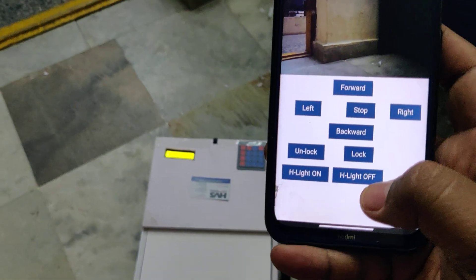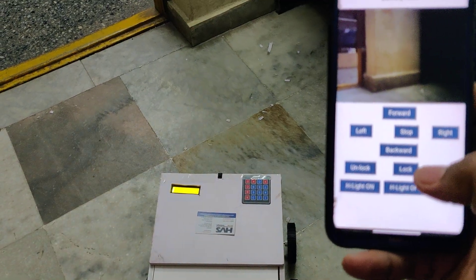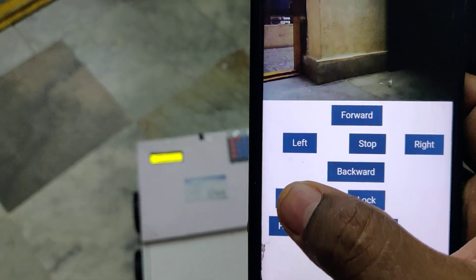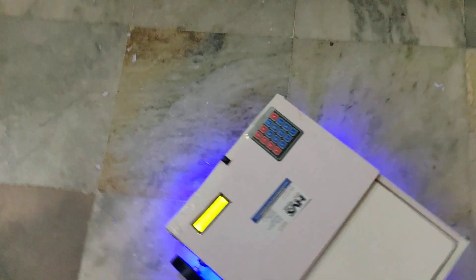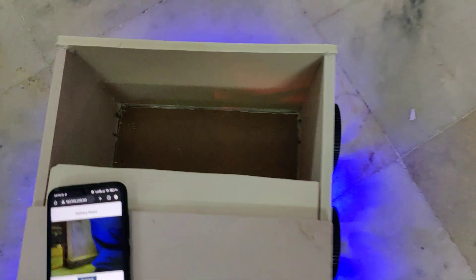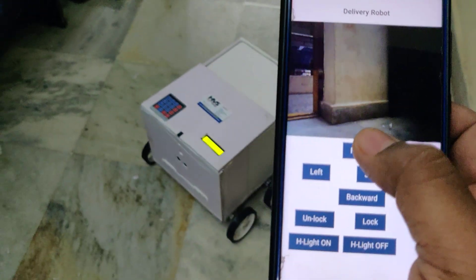There is also a headlight feature — headlight on and headlight off. When the robot reaches the delivery location, the service provider presses unlock, the blue lights switch on to inform the user to enter the password. The demo password is 1-2-3-4. Once access is granted, the system opens the door, which closes again after some time, and the lights turn off.